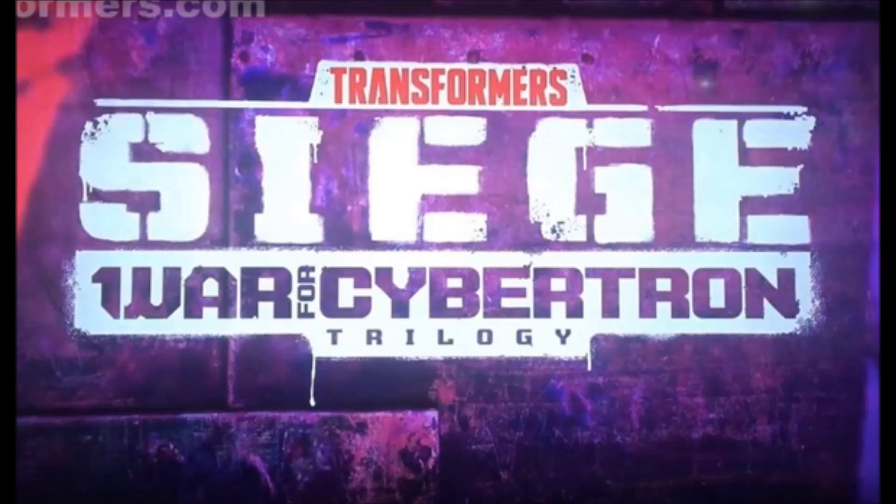Hello YouTube, Ultramaximus back with another video update. San Diego Comic-Con has come and gone and we got some great reveals on Marvel Legends figures, Transformers, and a lot of other cool stuff coming out this year. Along with the upcoming Bumblebee movie, they revealed a new line called Transformers Siege: War for Cybertron Trilogy.